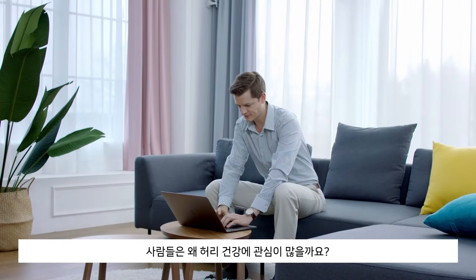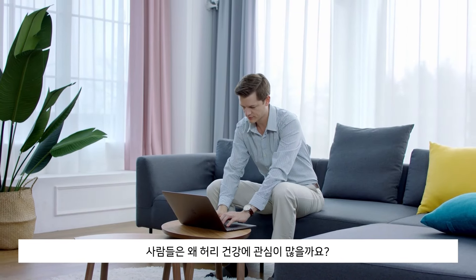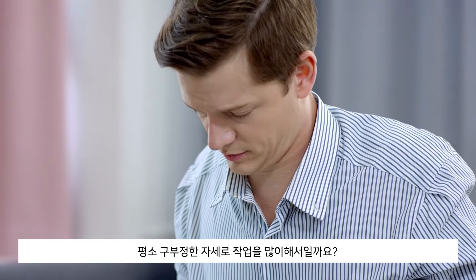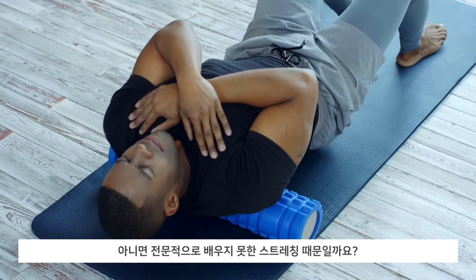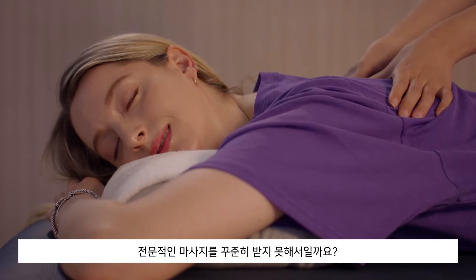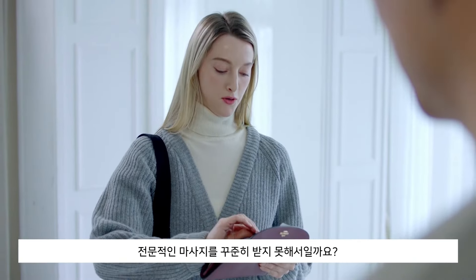Why do people experience such excruciating back pain? Have you thought about what may be the root cause of this? Is it because of bad posture? Or because you're not doing proper back stretching exercises? Or maybe it's because you're not going to expensive treatment clinics?